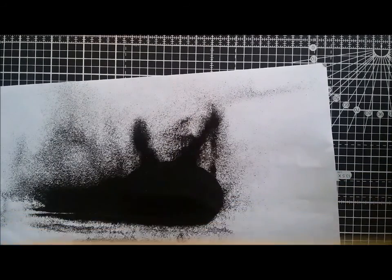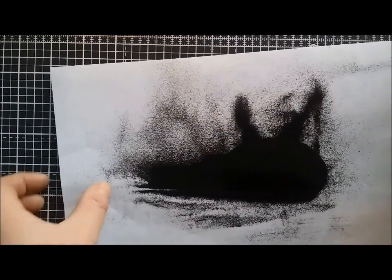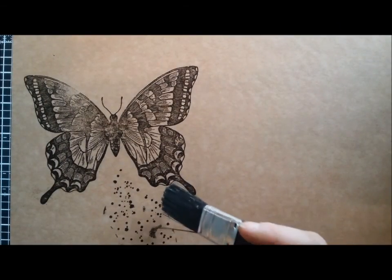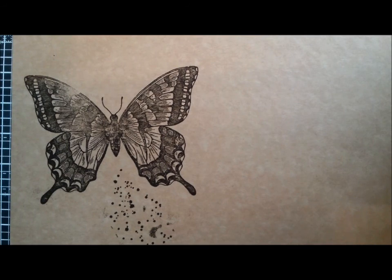Tip it off. Give it a little bit of a tap, a bit of a wiggle. What you can do is if you've got any embossing powder where you don't want it to be, just get a brush and give it a bit of a brush off.